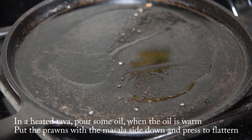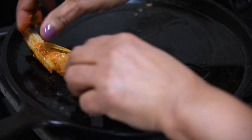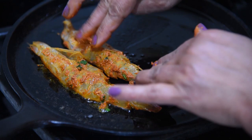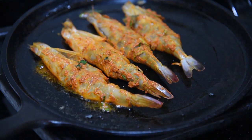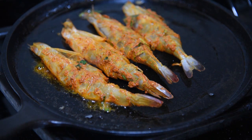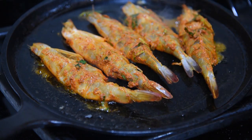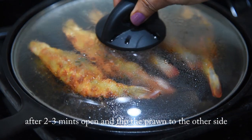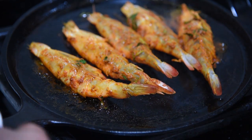The oil is warmed up. Keep the flat side, the masala side down. Press it for a bit. Let's close this. After three minutes, open this and see if we have oil everywhere.